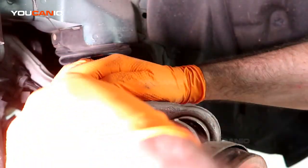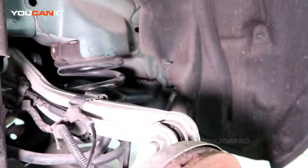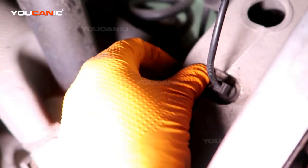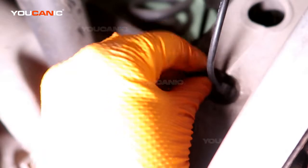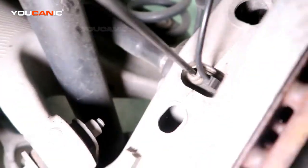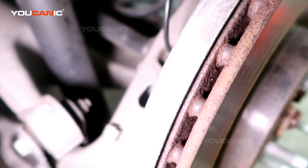Continue running this back, moving it into the locking position. Then last, you'll want to make sure that you put your T30 bolt in there. That's how you replace your rear ABS wheel speed sensor on your 2016 Jaguar XE — thanks for watching Euchanic, where you can be the mechanic.